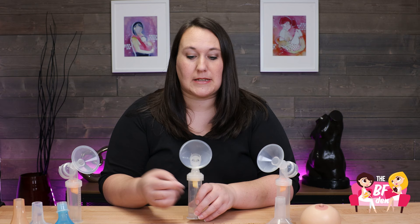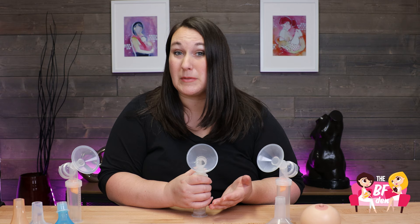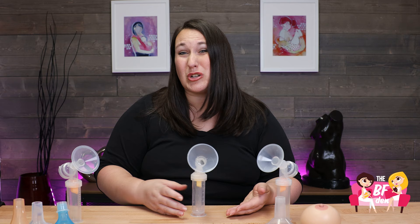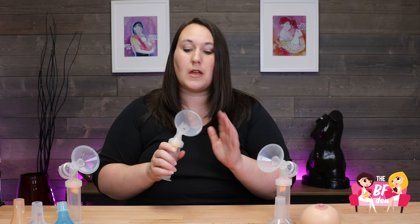Despite what some pump manufacturers want to make you believe, pump flanges are not a one-size-fits-all item. Your pump typically comes with a standard 24 or 25 millimeter flange, and what that means is that the width — the diameter of the tunnel — is 24 or 25 millimeters. Sometimes people need a bigger flange and sometimes people need a smaller flange. You'll find a variety of flanges in sizes ranging from 13 to 36 generally on the market these days, as well as some other different shapes. So your 24 is what's going to come with your pump.